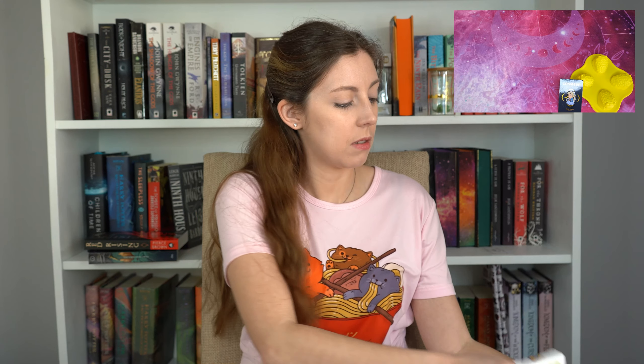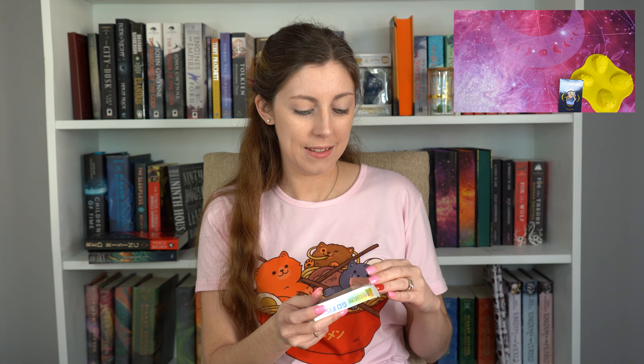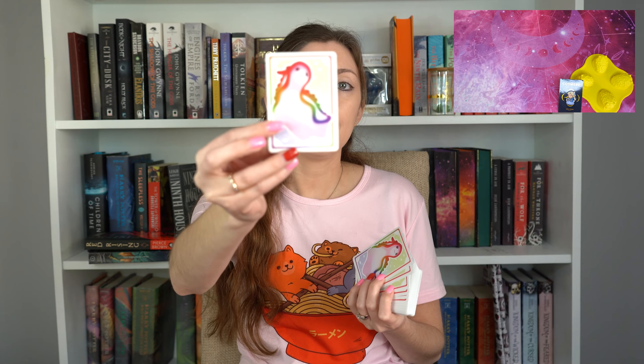There's a stamp-size sticker holding the box closed — very carefully opening the sticker. Oh, there's another doom slug underneath it — doom slugs just everywhere! So the back of the playing cards has the doom slug like on the outside of the box.